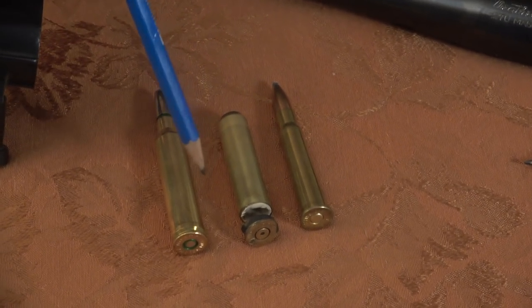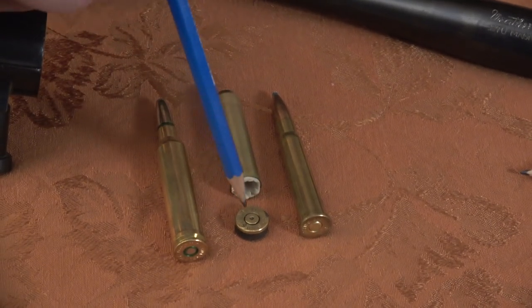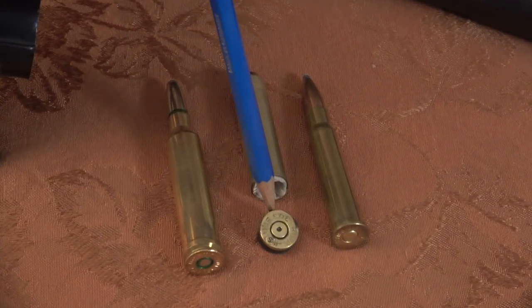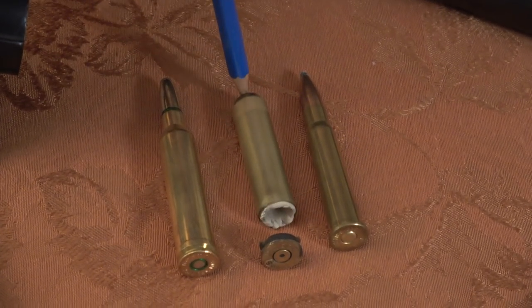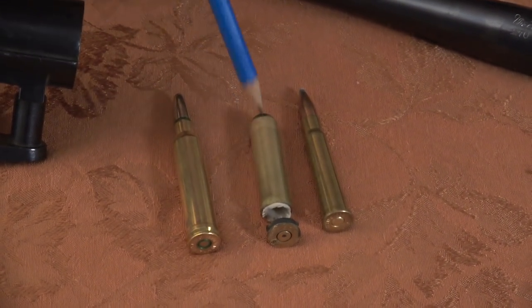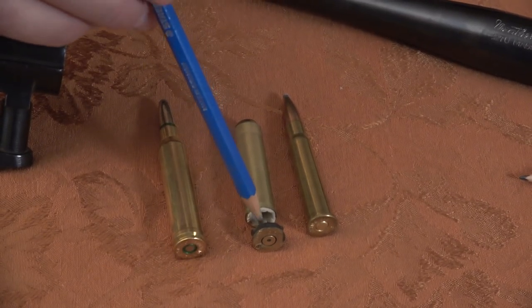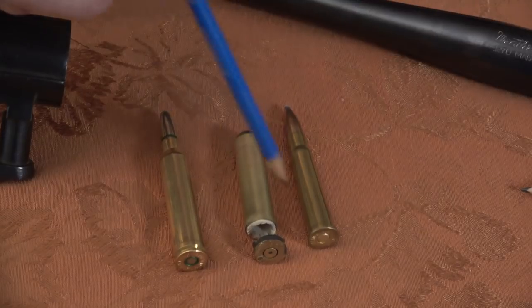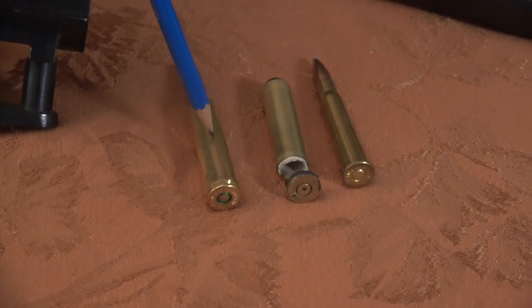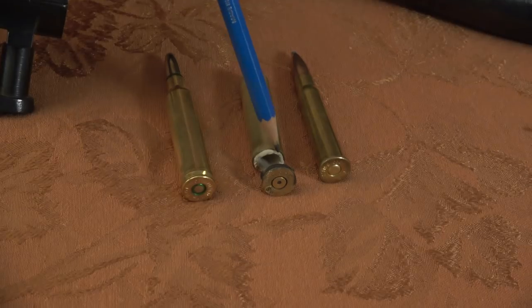The bolt and extractor held this .303 British firmly enough against the bolt face for the primer to be hit by the firing pin. You can see the primer was properly indented by the firing pin. When that happened, the pressure increased dramatically in microseconds because smokeless powder increases its burning rate - it's not an explosive, it just increases its burning rate as the pressure increases. Finally the brass spread, because look at the amount of room that this .303 has to fill. Brass can expand, and this brass actually did really well - it filled out the entire case area. Finally, though, the distance between the bolt face and the base of the cartridge was too great, so this blew away.